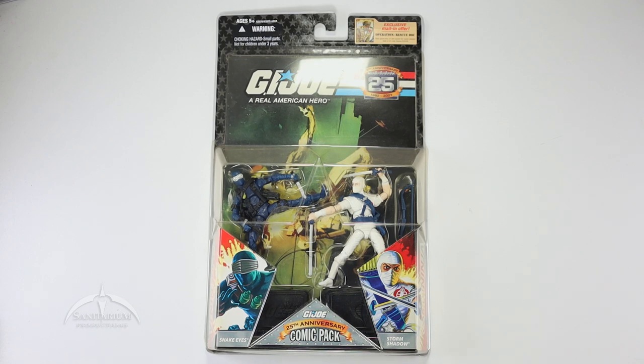Very cool looking. This particular one I have is showing a little bit of yellowing on the packaging. You can see it's a little murky, but that shouldn't affect the figures too much. Just be aware that these things do have a tendency to yellow a little bit if they're left out in sunlight.